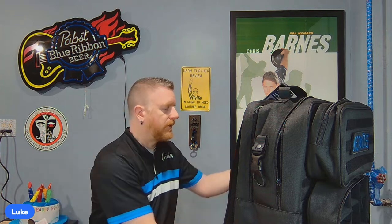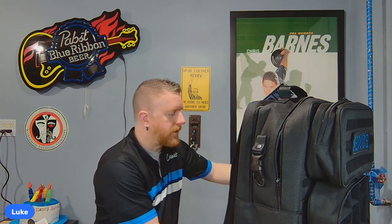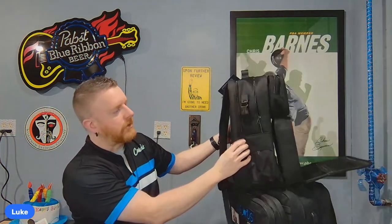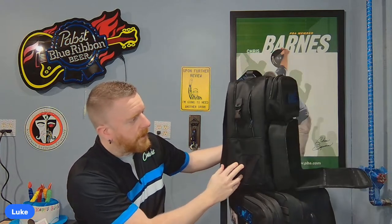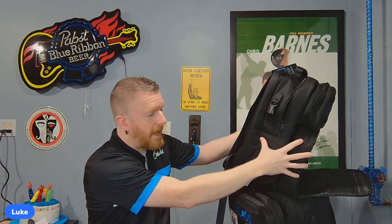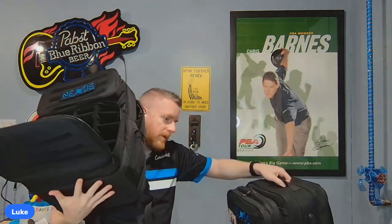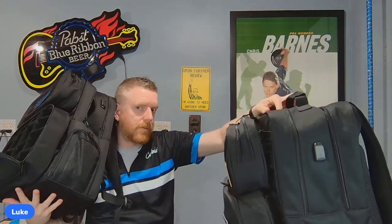He also added a velcro strip onto the small kit to keep it securely attached when clipped on. When laying the bag down in the car, the small kit could flap around a little and want to come off. Also, depending on how you have it loaded, the bag could lean one way or the other — likely forward if you have heavier accessories up front. The rigidity improvement helps with that.